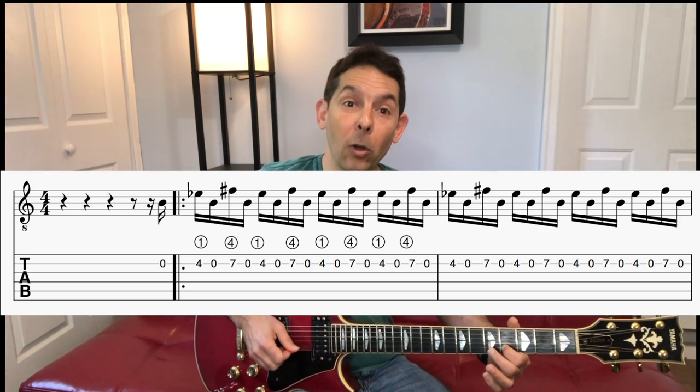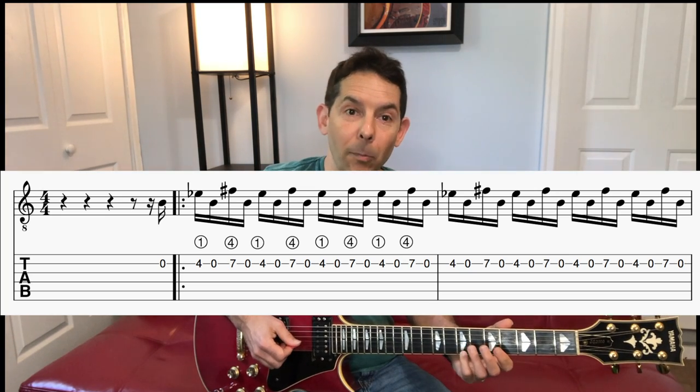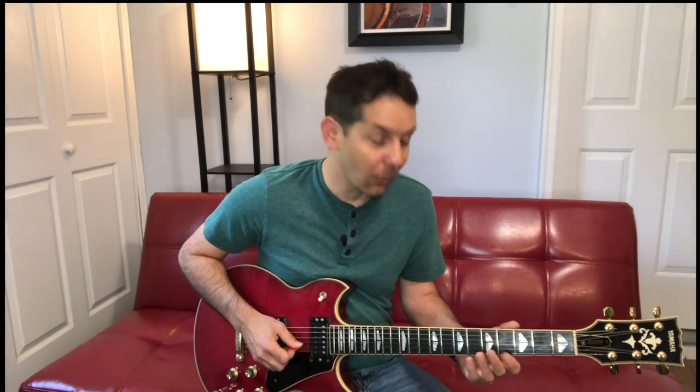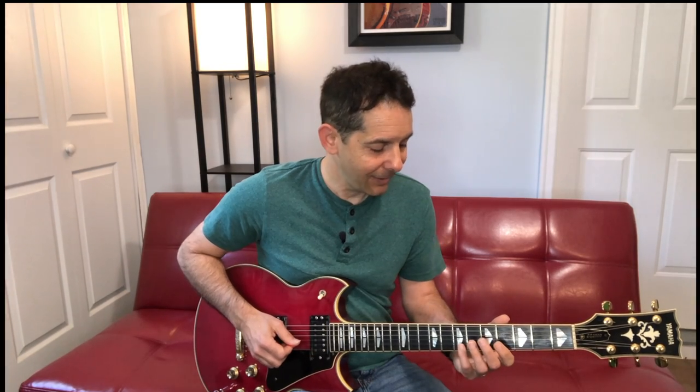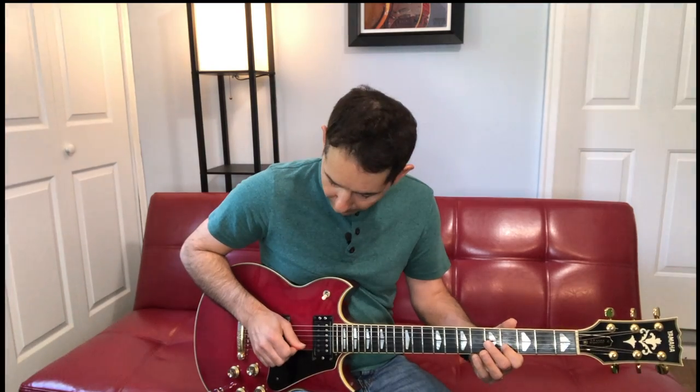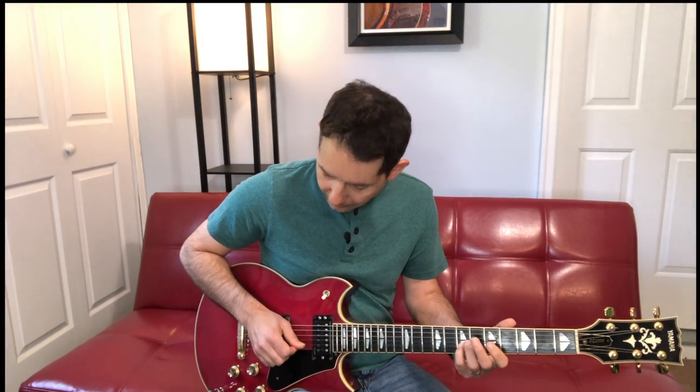I'm using my pinky — you could use your third finger. I like using my pinky because that way I don't have to move my hand and I just sort of rock back and forth. Plus the pinky is a weaker finger; it's good to get it strong, especially when you're a beginner. So four open seven open — he does that eight times. It's going down up down up, resting my picking hand on the strings I'm not playing.